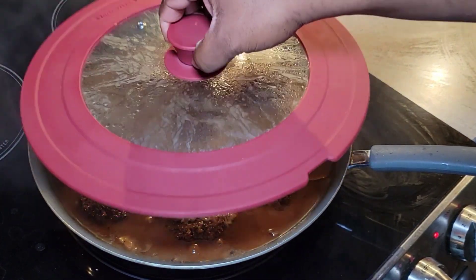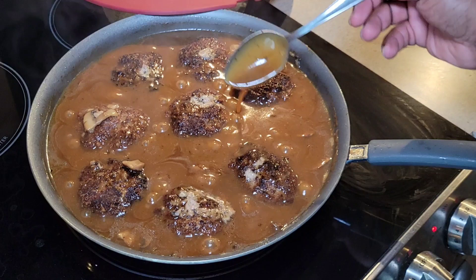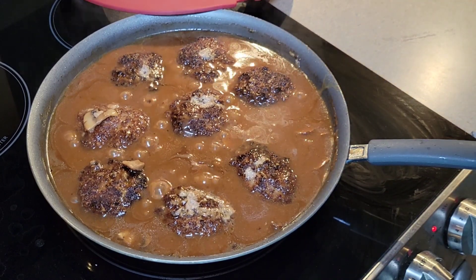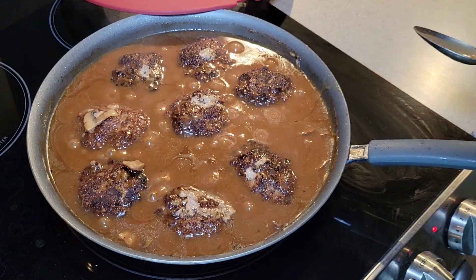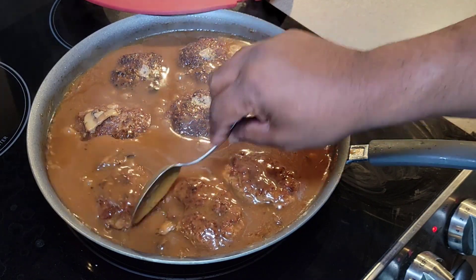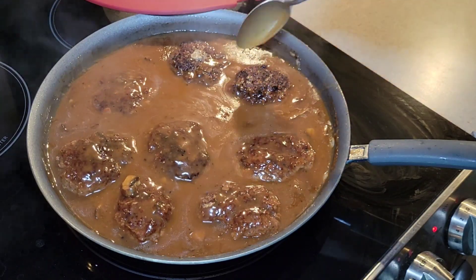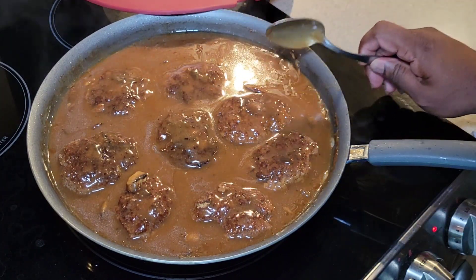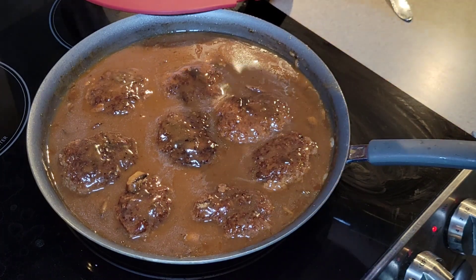We've allowed our Salisbury steaks to cook now for about 20 minutes. I just want to come in and check our gravy, see how it's tasting. You can see the consistency of that gravy — that is absolutely perfect as far as consistency is concerned. That is amazing! So all I want to do now is flip these Salisbury steaks over. I just want to give each side an opportunity to sit in this gravy and bathe in it some. Tell me they don't look good already. We'll continue to let it cook about another 20 minutes or so and then we're going to be able to plate up. Our potatoes are coming along just fine.